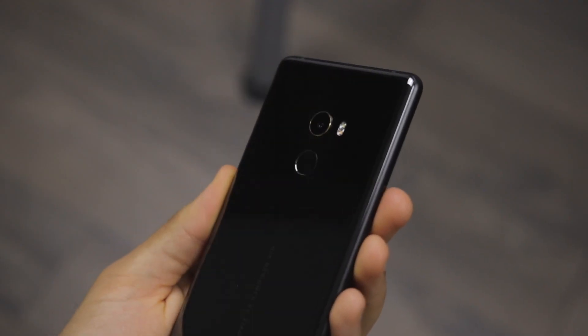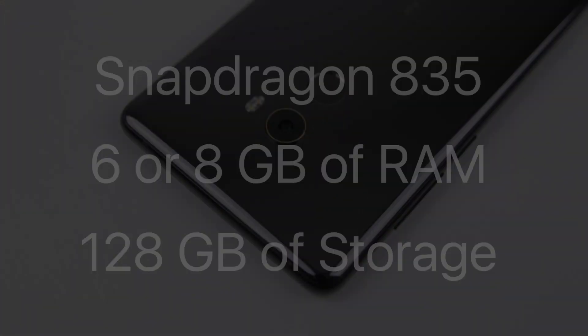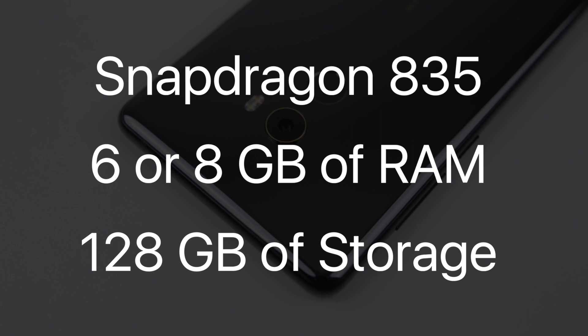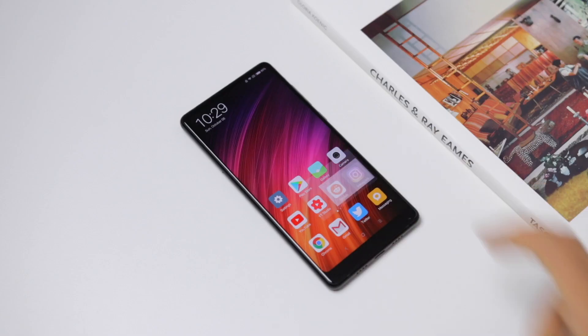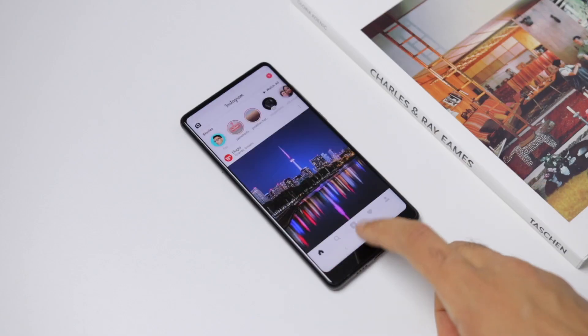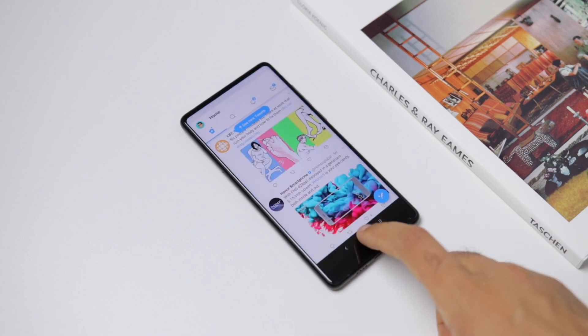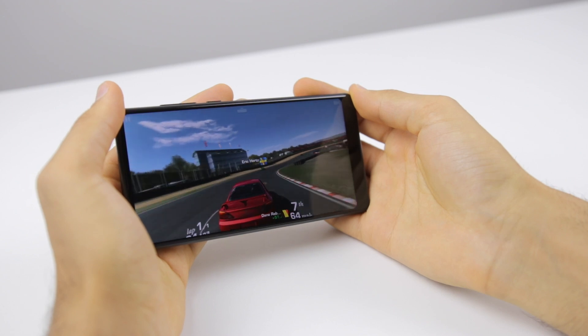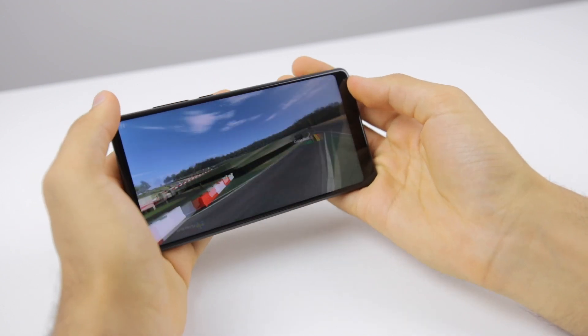But despite these negatives, the phone packs in other key flagship traits, mainly for specifications and performance. There's a Snapdragon 835, 6 or 8GB of RAM, and 128GB of storage — really a lot of key stuff for good performance. And that performance definitely shows through, from basic things like social media browsing and watching videos to more intensive things like playing very graphically intensive games. This phone can usually keep up with everything.